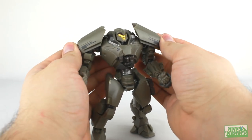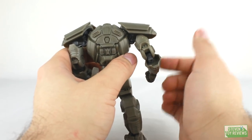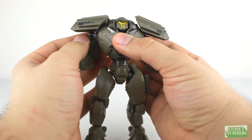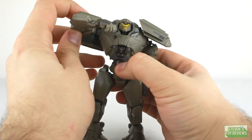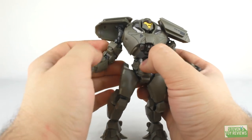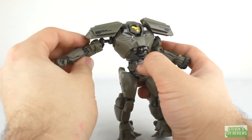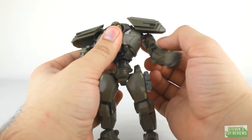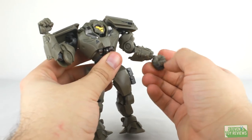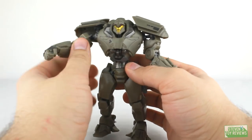The shoulder pads are on ball joints so you can move them around, which is really cool. The shoulder joints use the same system as Gypsy Avenger — a ball joint where the shoulders connect into the body, so you can really move the arms back, or twist and turn them up. The arms are also on ball joints. Where the arms plug in — the shoulders — that's a ball joint and swivel combo, and then where the shoulders plug in, that's also a ball joint. We also have bicep swivels, double hinges so you can really raise the arms up, and ball joints at the wrists — unfortunately those wrist joints are really, really loose, which is no fun.